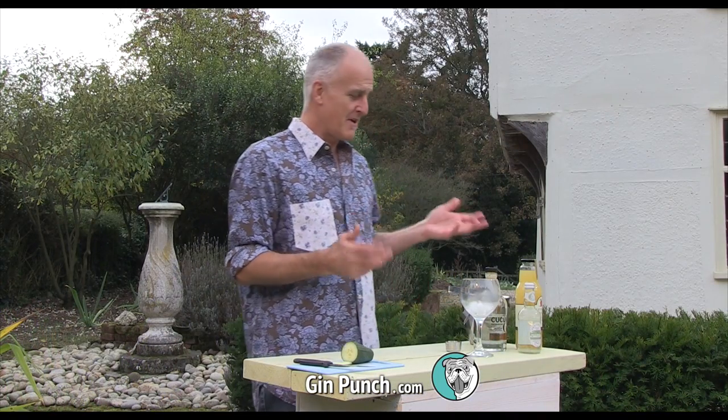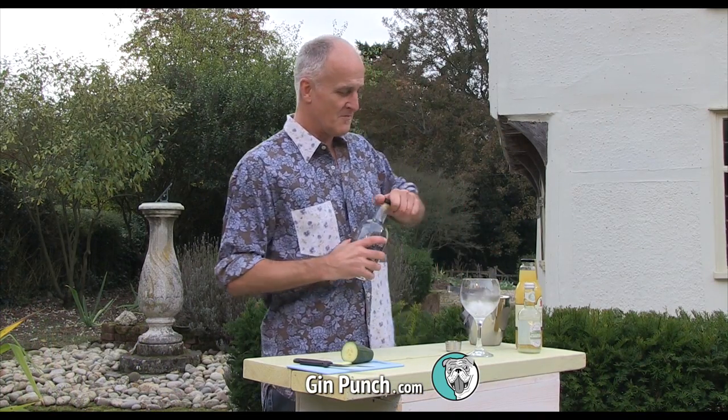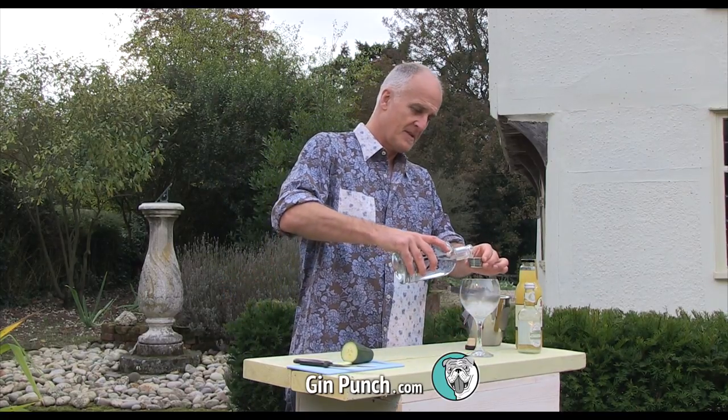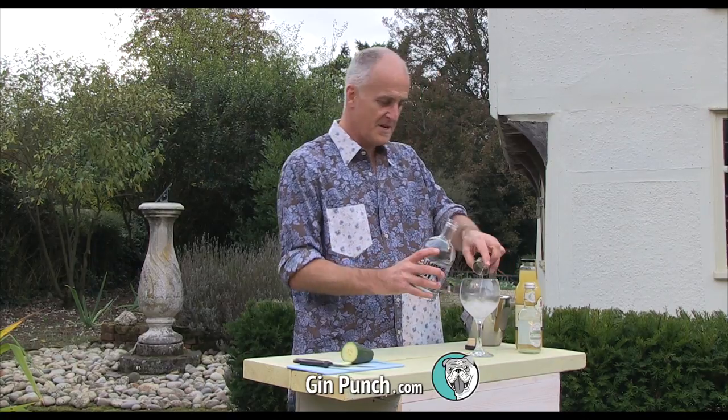And always remember to chill the glass first. So let's make it up — it's very, very simple. First of all we get a large measure of cucumber gin. That goes in.